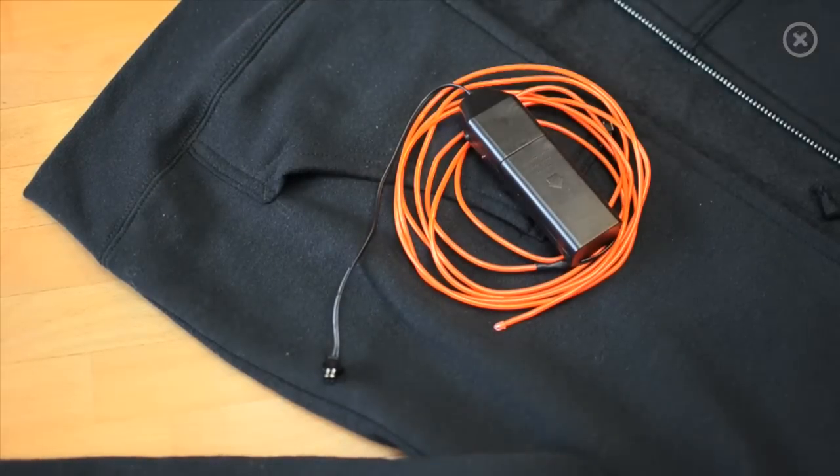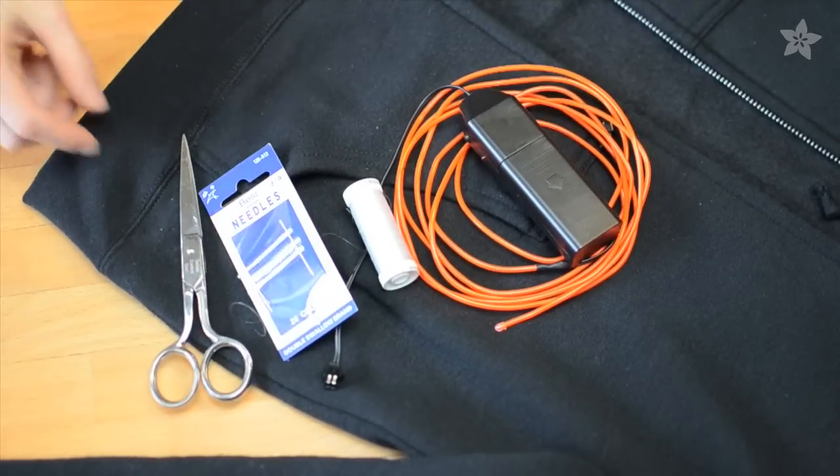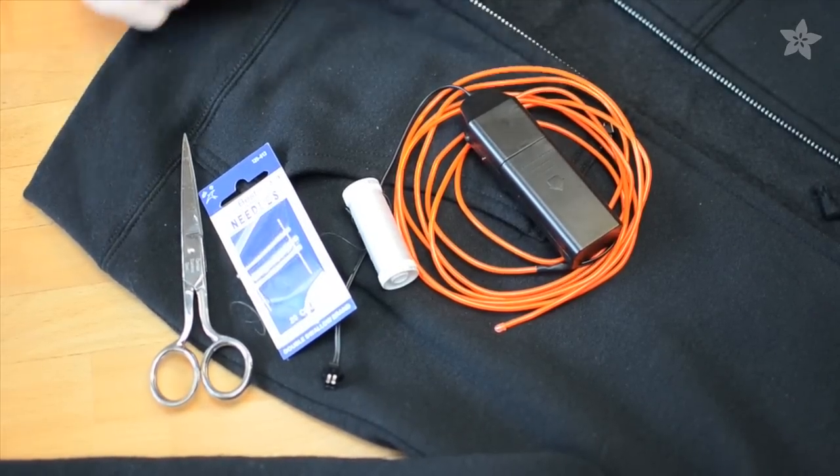All you need for this project is an EL Wire Starter Pack from Adafruit, a needle and thread, scissors, and your favorite hoodie, of course.